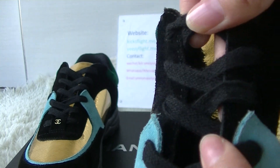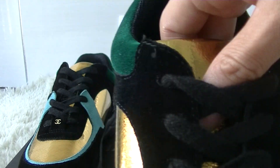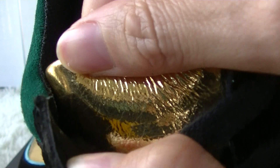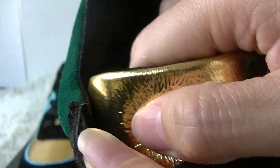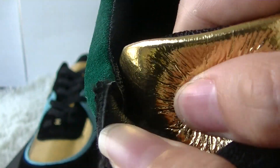And here, you can see the Chanel logo. You can see the black shoelace, the shoe sole. You can also see the leather material in the gold colorway. Here, you can see the Chanel logo.